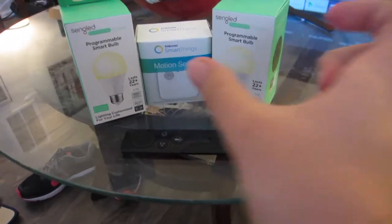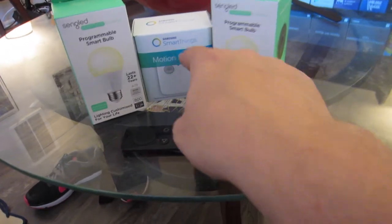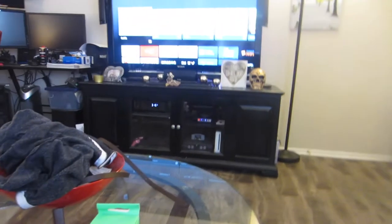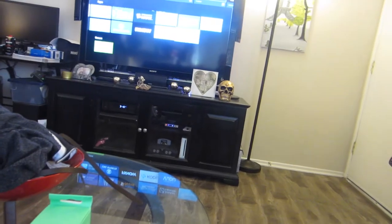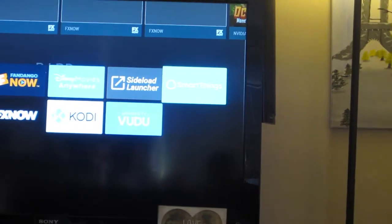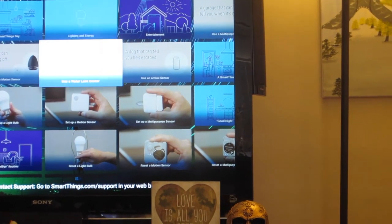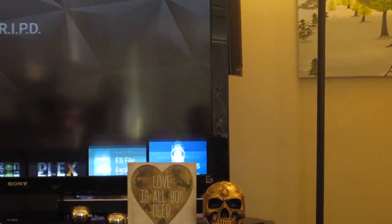So what is this? You get a little USB module from SmartThings that you hook into the back of your Nvidia Shield. This is the Nvidia Shield interface here. Once you plug that module in, you also want to download the SmartThings app — I'm going to try to zoom in — it's right there installed on my screen. This app is basically just a bunch of tutorials, but you do have to have it installed to set up your USB adapter.